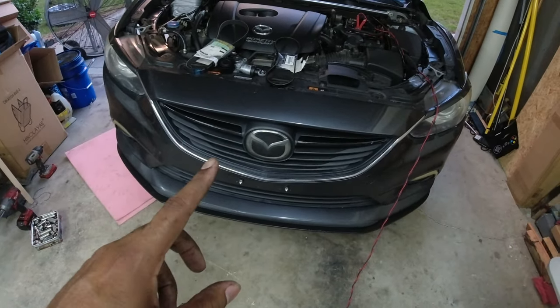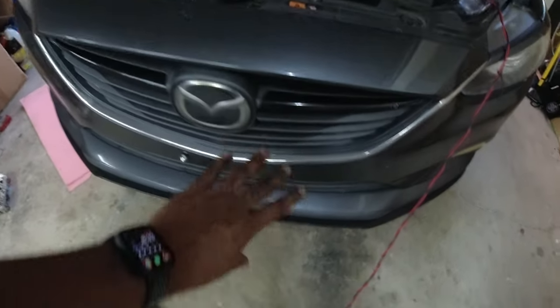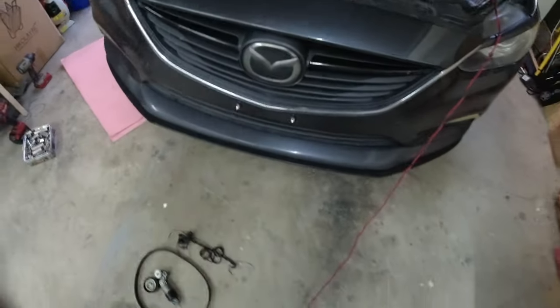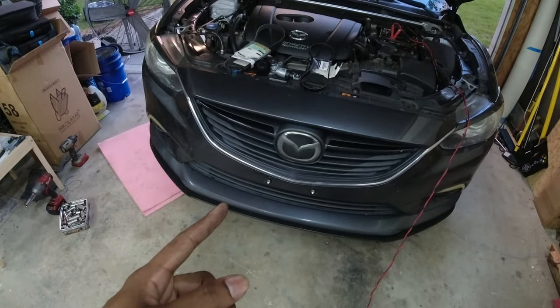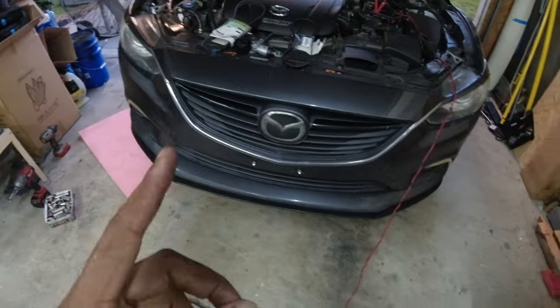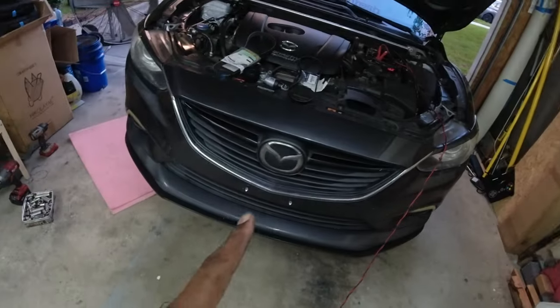One person with the MRCC — which is Mazda Radar Cruise Control — has the MV Tuning three-bar grill on it, and he says his MRCC still works. So I'm hoping the same will apply with these carbon fiber grill slats.